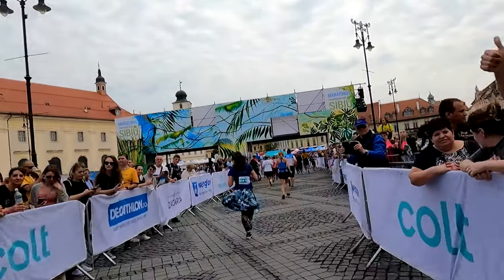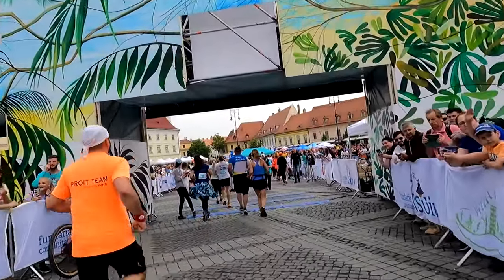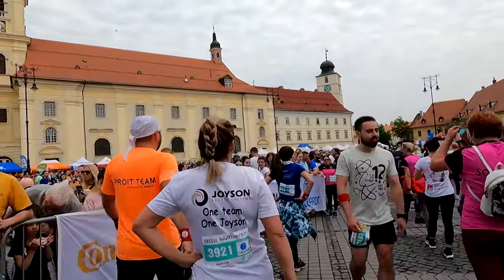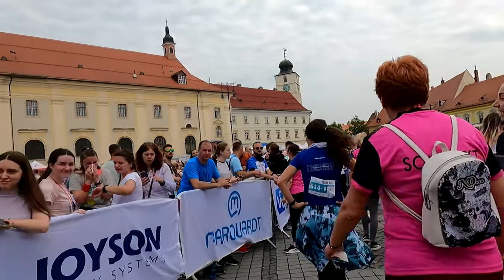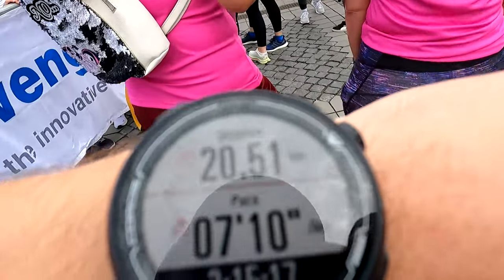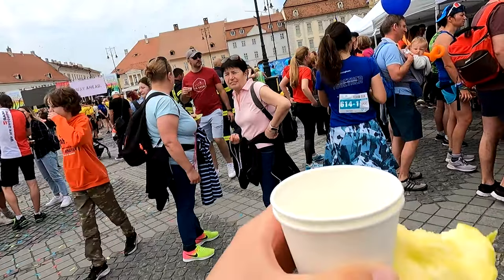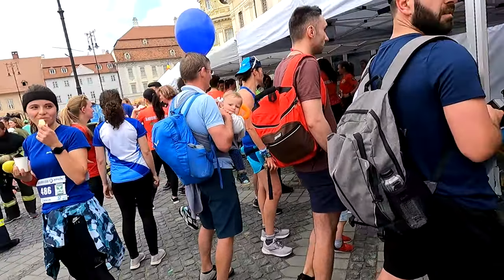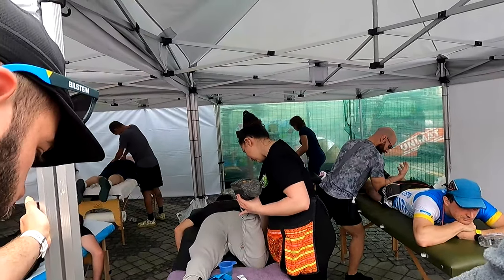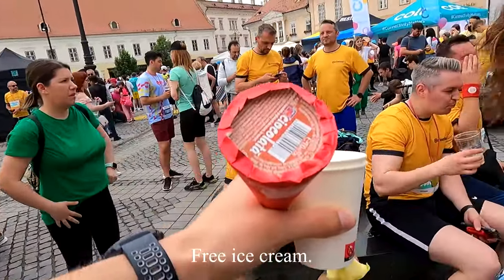And finally, we conquered the finish line in a whirlwind of excitement. We were so thrilled that we sprinted right past the medals, only realizing our blunder later on. We had to backtrack to collect our medals, but it was time to celebrate with the feast of free food and complimentary drinks. The aftermath discomfort was manageable and there was a rewarding feeling of utter exhaustion. I dealt with some stiffness for a few days and my ankle, knee and lower back were feeling the pressure, but with a few mobility sessions I bounced back in around four days.